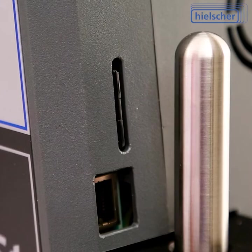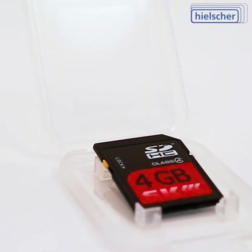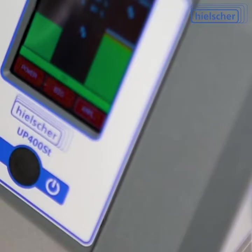Data recording for later analysis starts automatically as soon as the ultrasonicator is switched on. With an included SD card, the ultrasonic device writes data protocols automatically, naming the files with date and time.